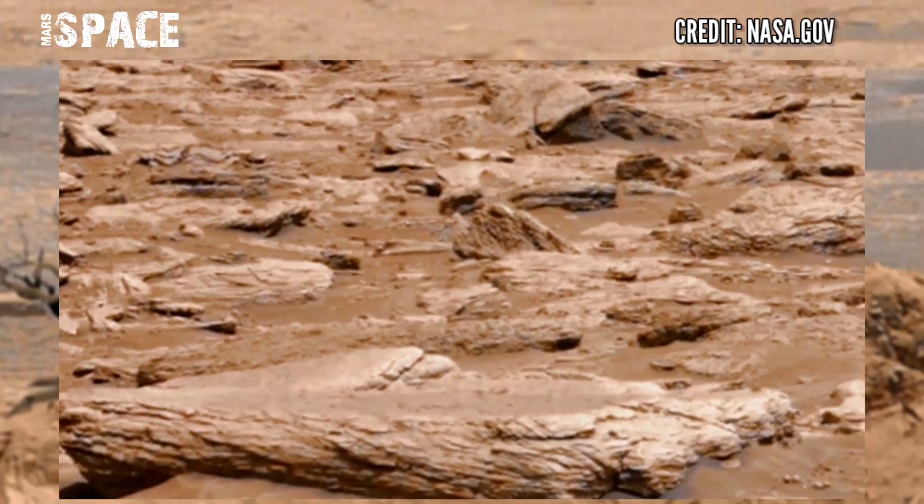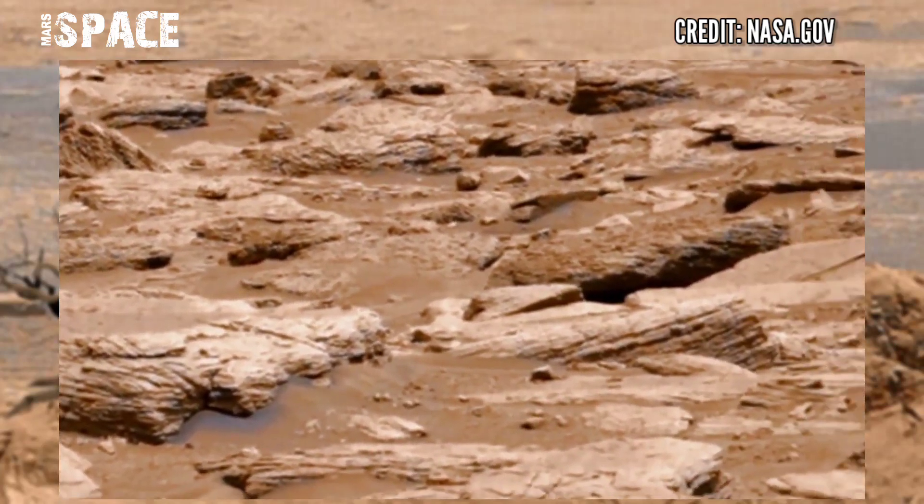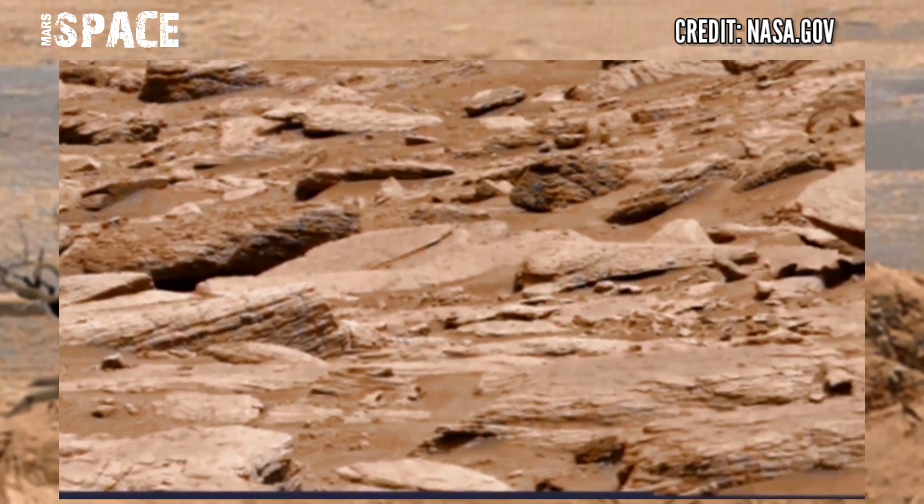Here is the new video of Mars from NASA's Mars rover Curiosity. Mars rover Curiosity is using the Mastcam-Z camera to capture this latest video of Mars.